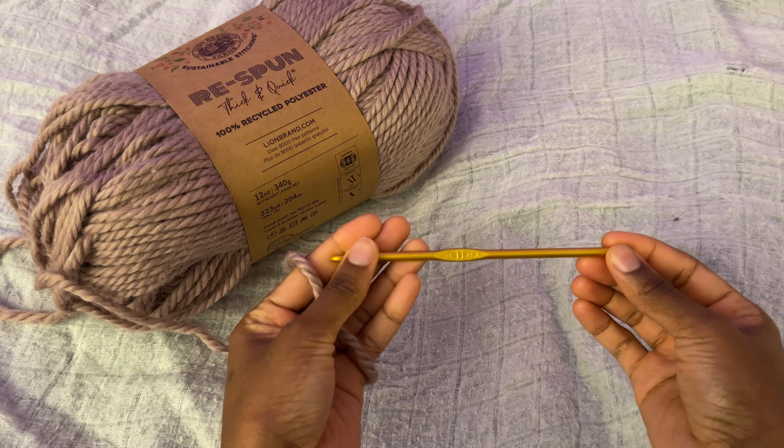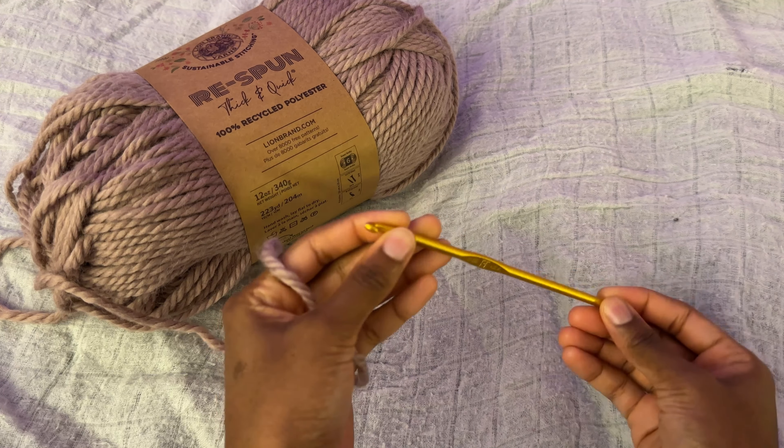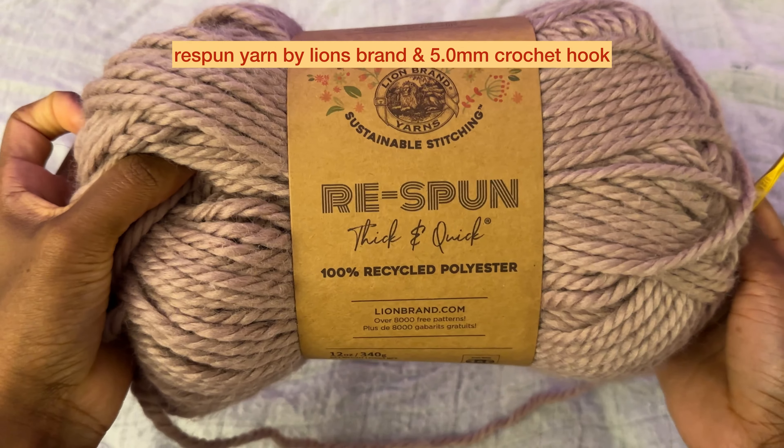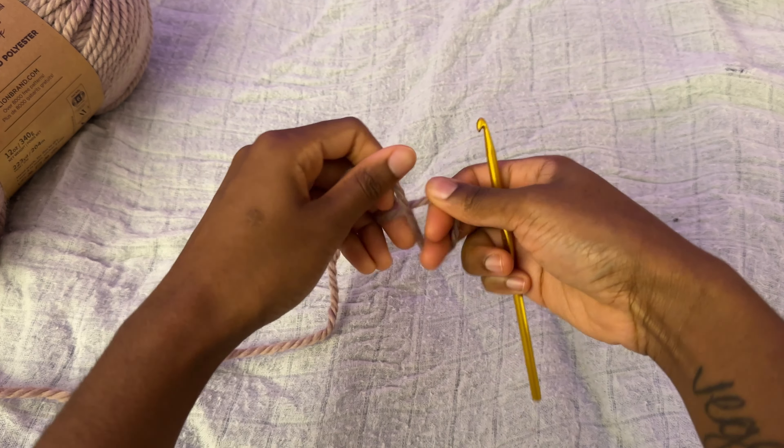Hello and welcome back to my YouTube channel. I'm going to show you guys how to crochet but it looks like knitting. I'm using some re-spun yarn. First thing we're going to do is we're going to make our loop — seven, twelve.